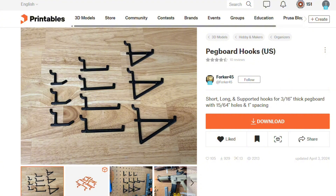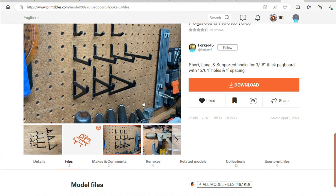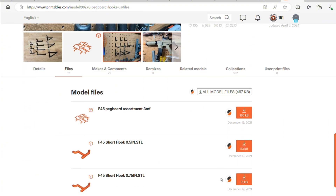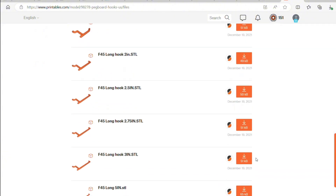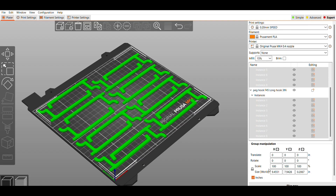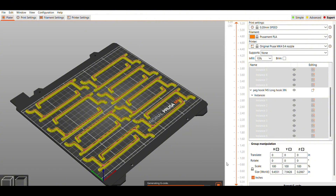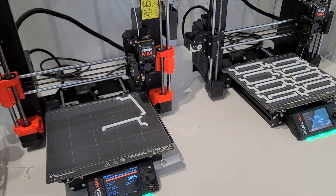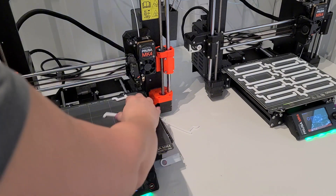So I decided I'm just going to print them myself. I wanted them white and I can just 3D print them. I found this design on Printables by Forker 45 and there are multiple different sizes. I went with the 3-inch, pretty simple looking hooks. I can fit 16 on the MK4 build plate and this took just a little over 3 hours. I decided my goal was to have 50 of them, so I had to run this on several printers and several times.